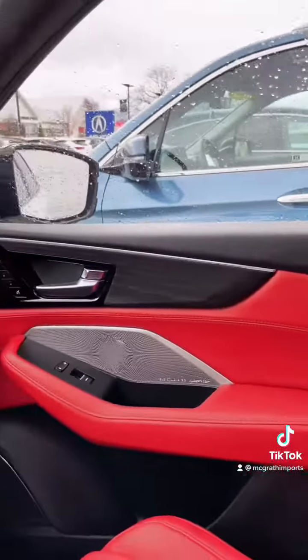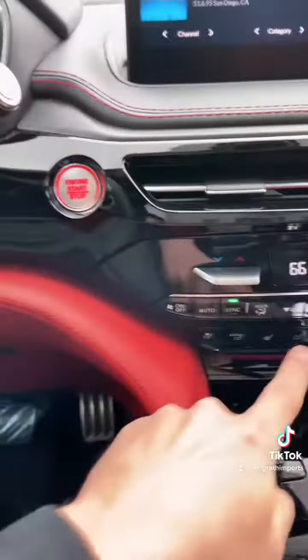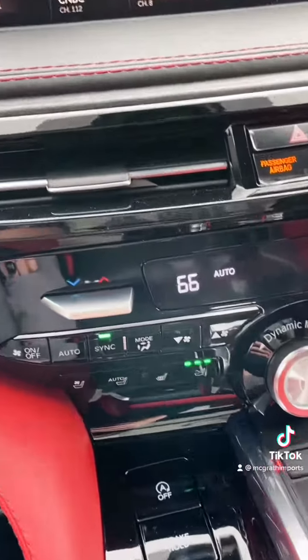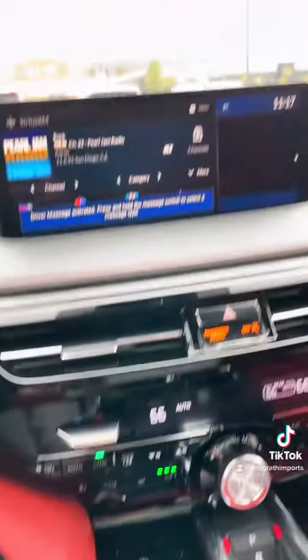We've got some wood trim here. We have some full leather seats that also offer a massaging function, and it literally feels like a massage chair. It works super well.